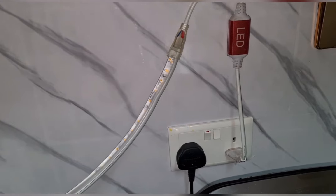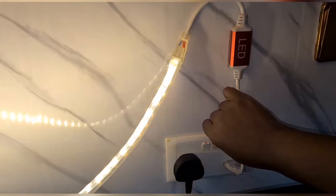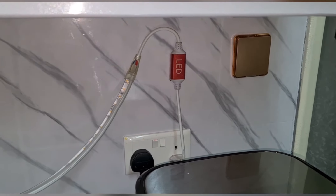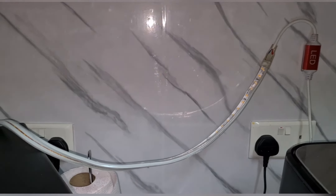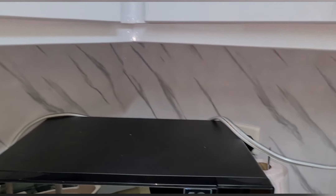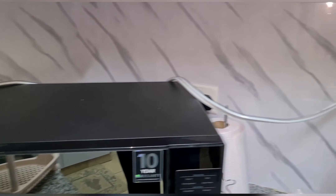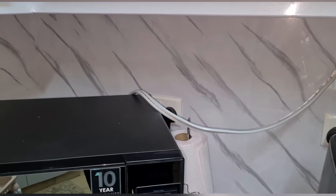I'll show you how I'll be doing it, and that's the light. Then we can see the final result. I'm looking forward to the new look of this kitchen corner. I'm not extending it further — I just want it at this corner. I think that should be enough cozy lighting, because we still have the overhead lighting in the kitchen.